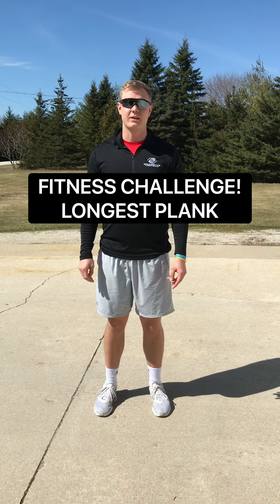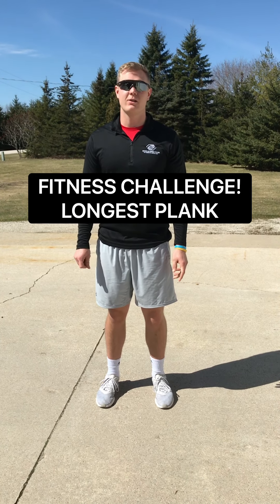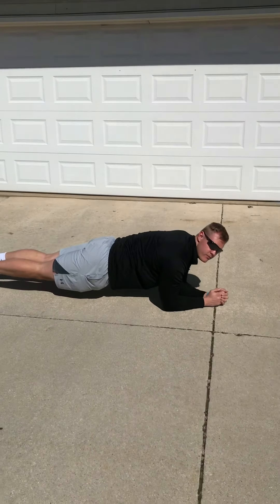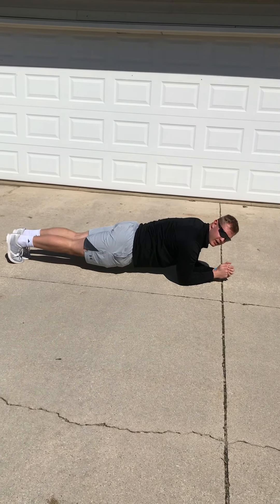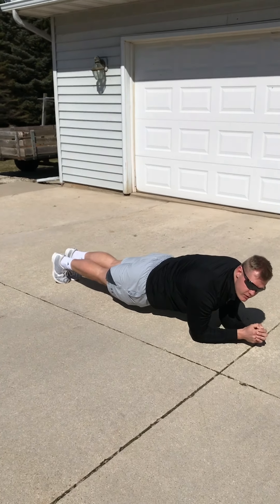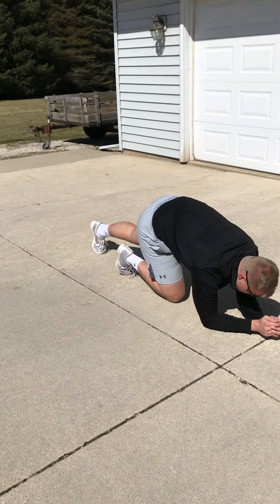Something that we're going to be doing weekly is our fitness challenge. This week's fitness challenge is whoever can hold the longest plank. I'm going to show you the proper form of a plank and then explain how you can submit your videos. Get down on your elbows and your toes and keep your back as straight as possible — hold that parallel position as long as you can. I'll be judging on who can hold proper form the longest. Send your videos to my email, which will be at the end of the video, and this week's winner will get a shout out on next week's video.